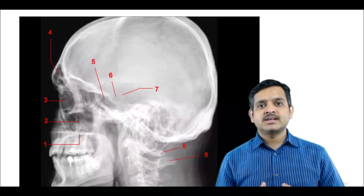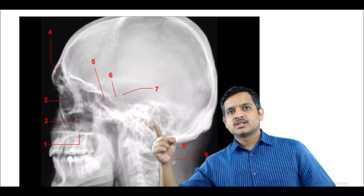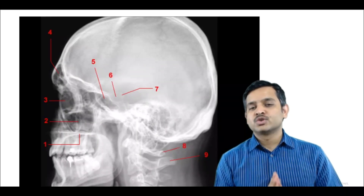This is a lateral radiograph where you could see the sella turcica, sphenoid sinus below it and mastoid air cells. A very useful radiograph.